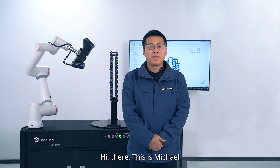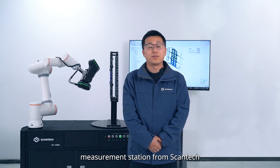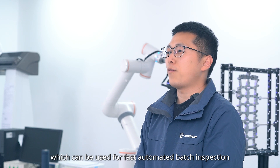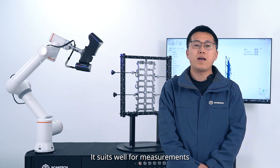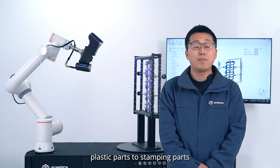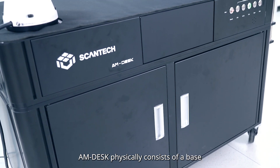Hi there, this is Michael. Today I'm going to introduce AM-DESK, a fully automated 3D measurement system from Scantac. It is a standardized product based on a modular design, which can be used for fast automated batch inspection. It suits well for measurement of small-size parts, ranging from casting parts, plastic parts, and stamping parts.